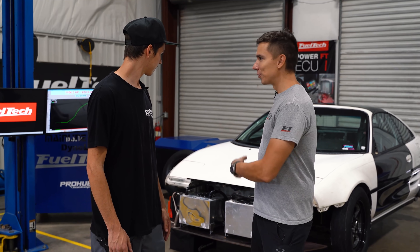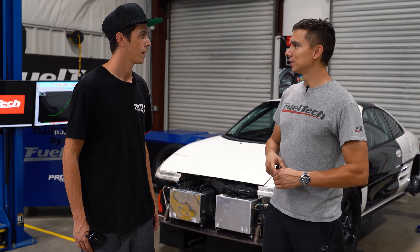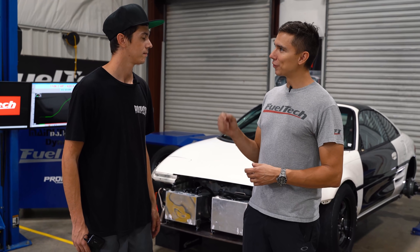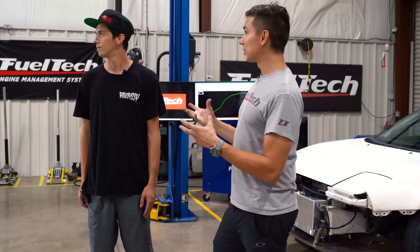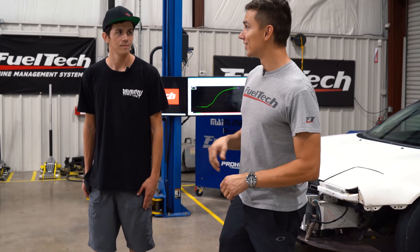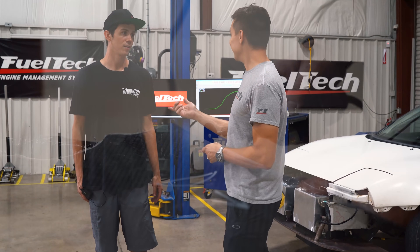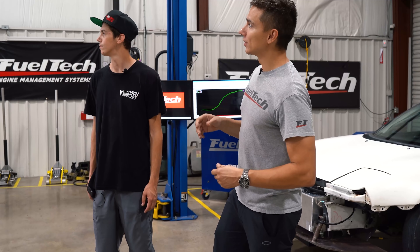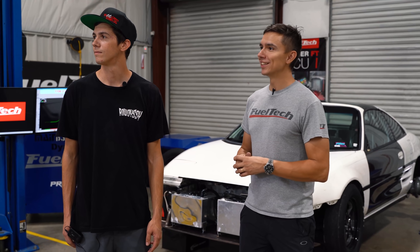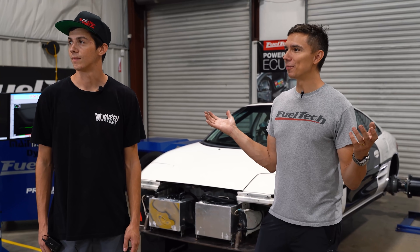One thing this car reminds me of — the AMR2 was one of the very first vehicles that used FuelTech in the United States. I had no idea. Yeah, one of the very first ones. Anderson is saying over there that it is the first one. Anthony Fragola, a great friend of ours that lives nearby — he does great carbon fiber work. He had an FT300 on it — eleven years ago, the AMR2. I was only 13 years old.